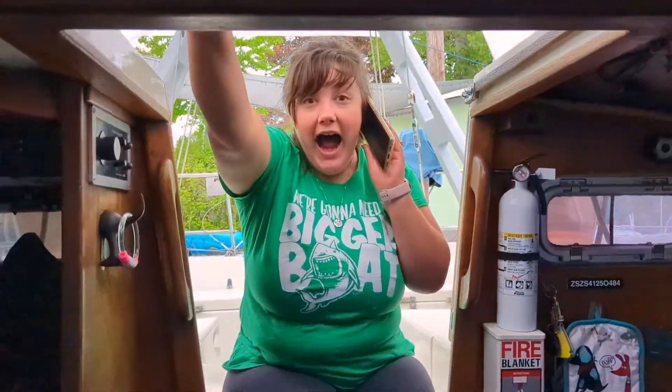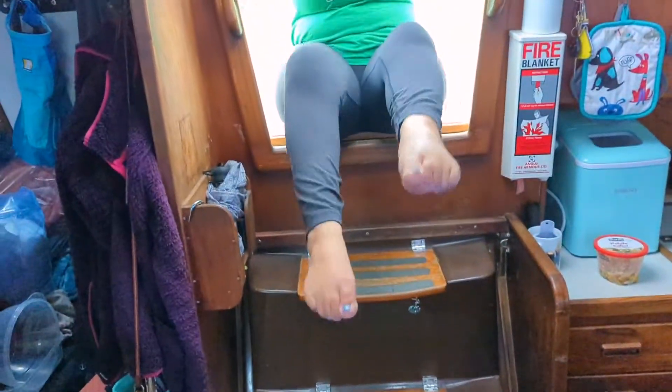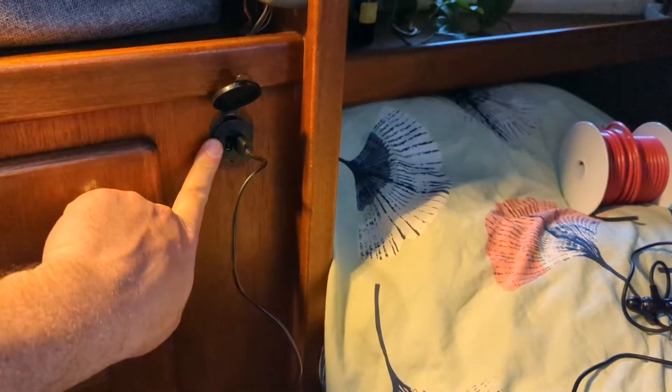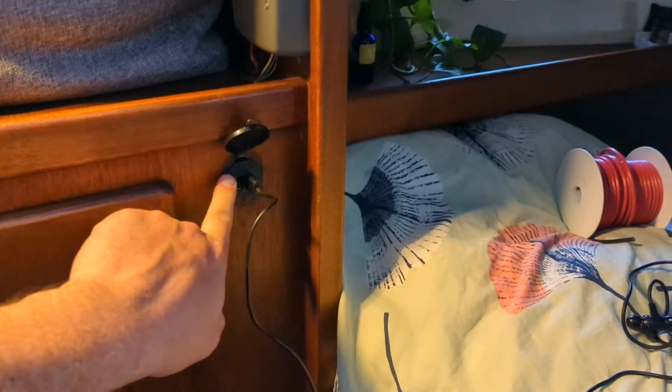It works! It works - look, it's working! I can lay in bed, we can charge devices. I will end this tonight because I got to eat - I'm hungry - clean up a little bit, and then tomorrow you will see the real purpose of why this is here, an extremely beneficial purpose. More to come tomorrow night.